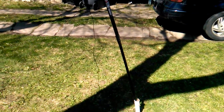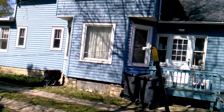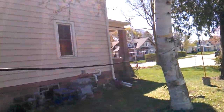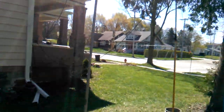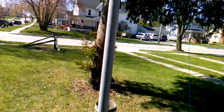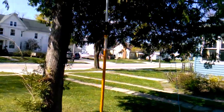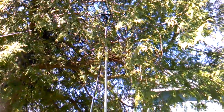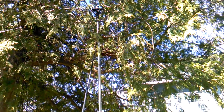Over here I got this painter pole on the ground holding up one end of my brand new double bazooka antenna. I got this in an inverted V configuration for NVIS — near vertical incident sky wave. The feed point there is about 11 to 12 feet off the ground.